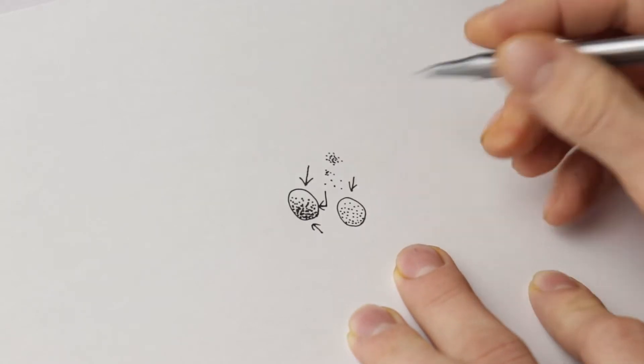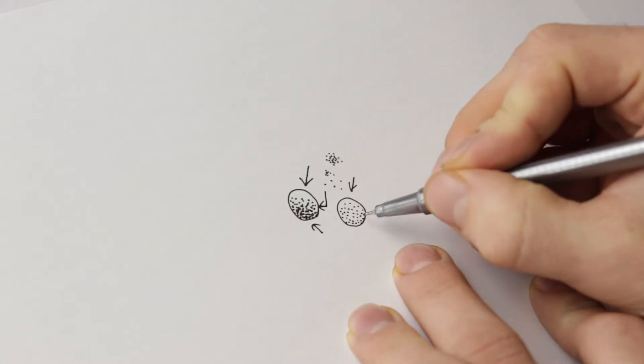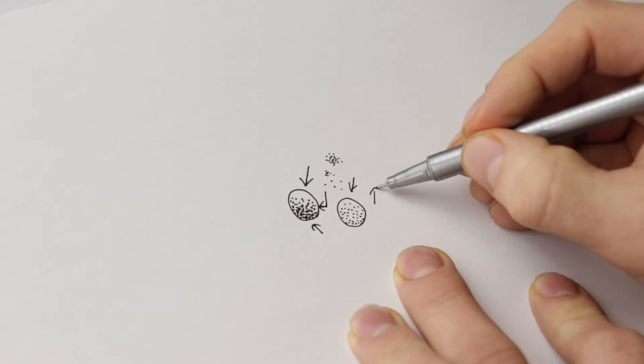What I've done here is put dots covering the whole area, then I can go back into that circle and start on the shadow side, adding more dots and slowly reducing the number of dots as I move toward the lighter side.